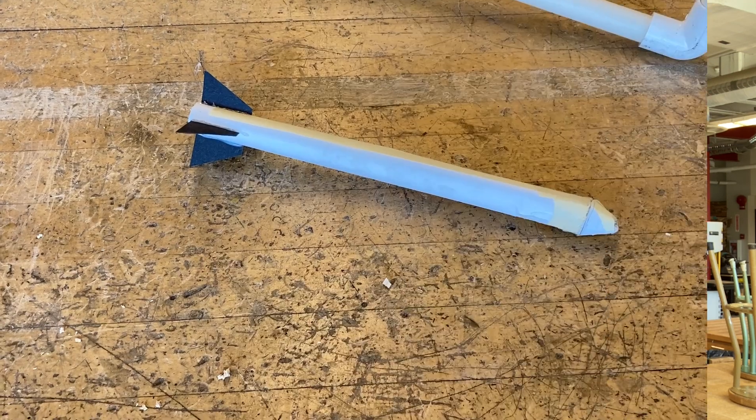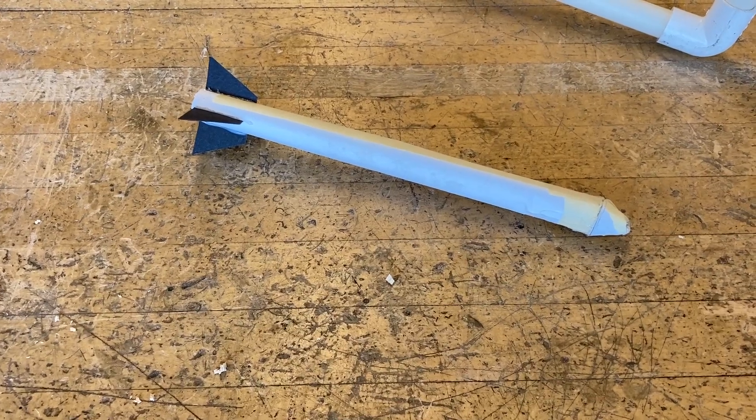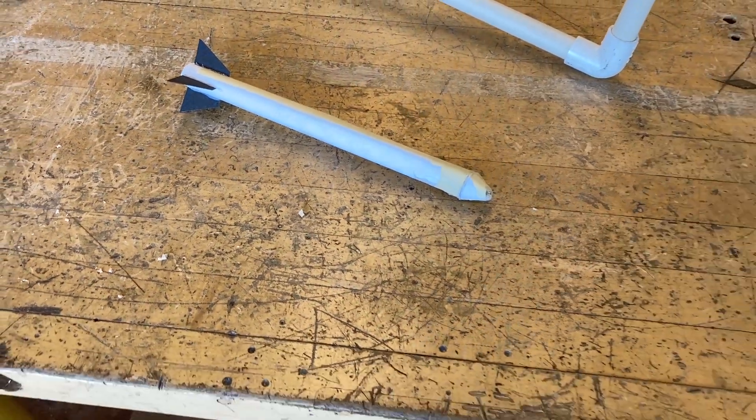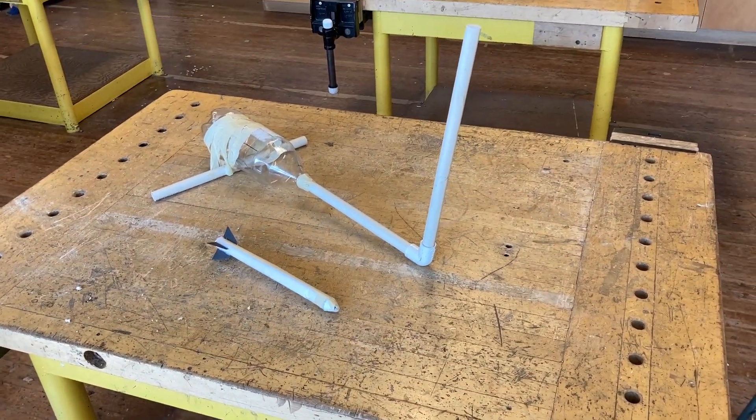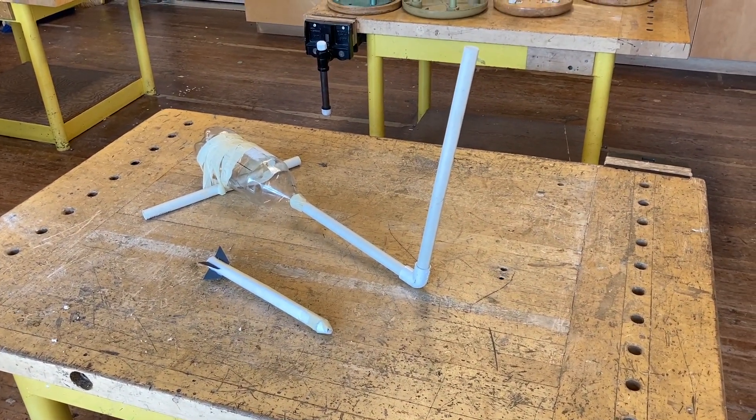Hey, welcome back to another shop video. Today's project isn't really a shop project — it's more of an extra little project that I do for fun with my students sometimes. Any teacher can do this in their classroom, or you can make one at home. We're going to be making a cool little air rocket, and I'll show you a quick easy launcher as well as a couple of other ways to launch it.